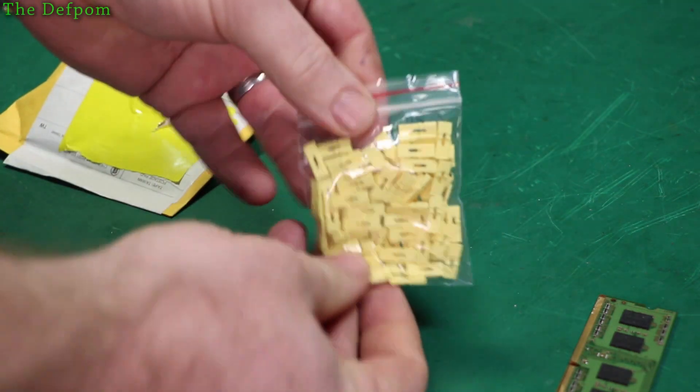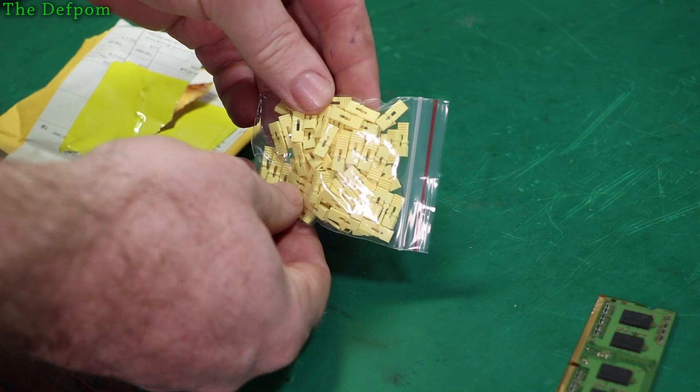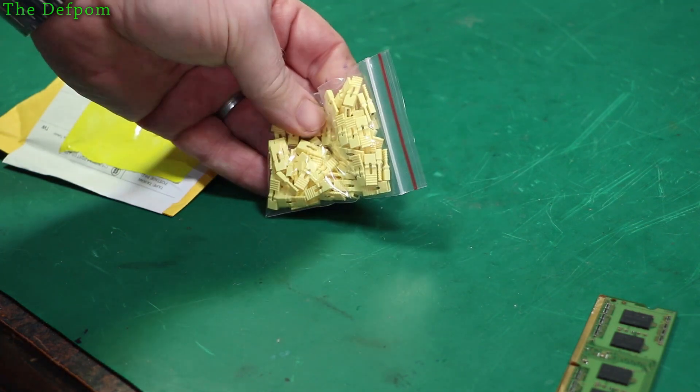Got some more of these little jumper pins — female jumpers. I've seen some of those previously in different colours.